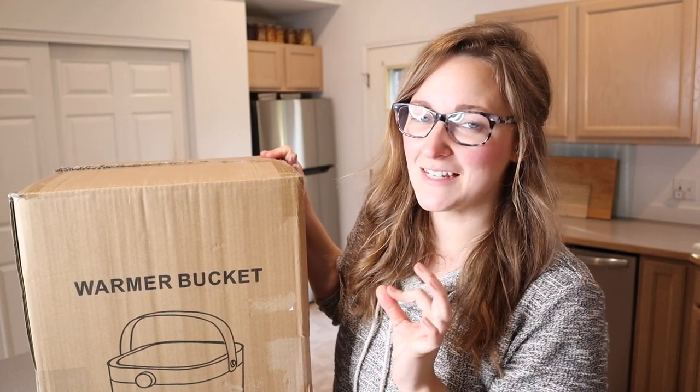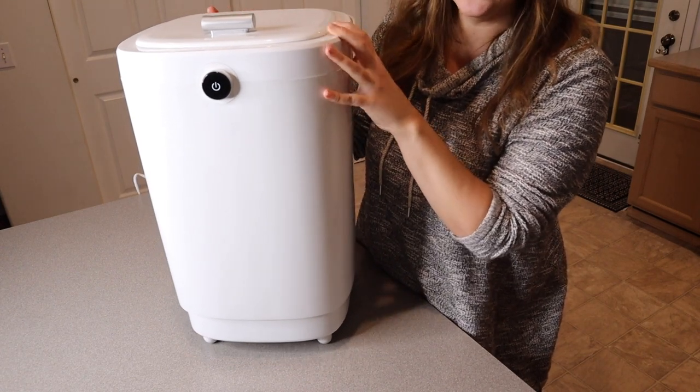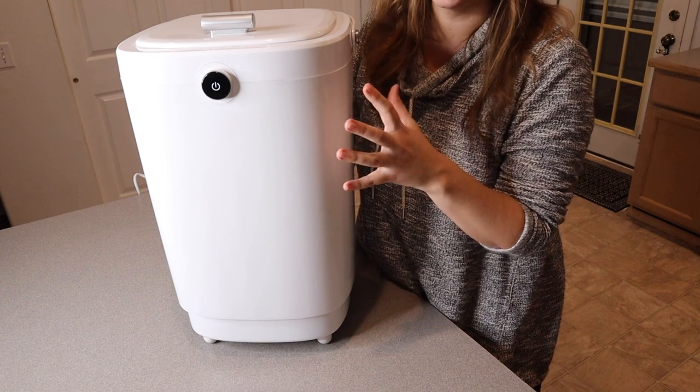Right here I have this luxury bucket towel warmer. Let me go ahead and open this up and show you what it looks like. This is everything that came inside the box besides a user manual — we have the actual bucket towel warmer itself.